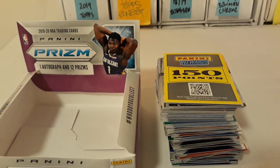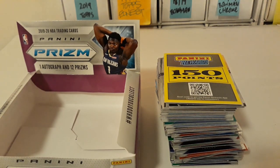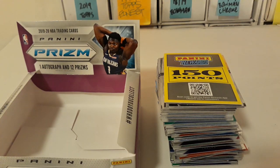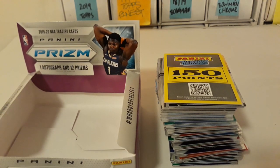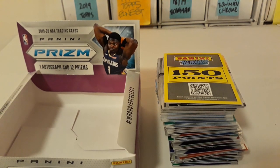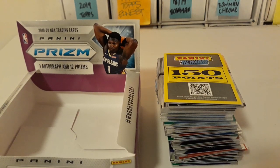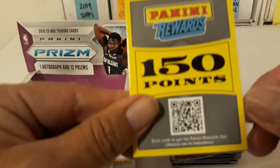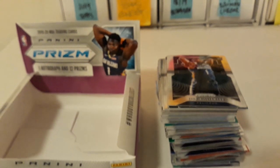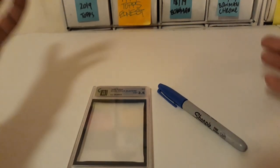Yo yo yo, what is up my fallopian tubers — it's Sadio from the Fario coming back at you with another video. I just opened up Epoxy Prism Live and I'm gonna show everybody the process I go through to put my cards from packs into a binder. I was pretty stoked that I pulled my first Panini Rewards ever, so I'm gonna put this set in order and into a binder.